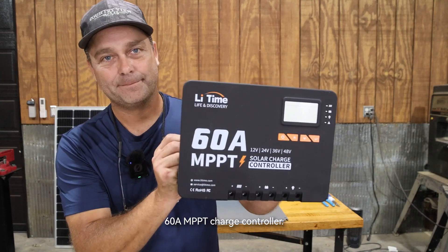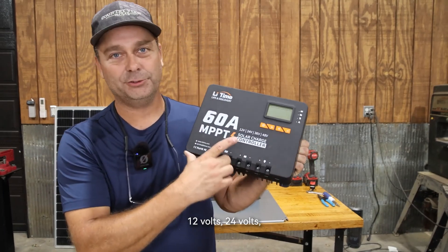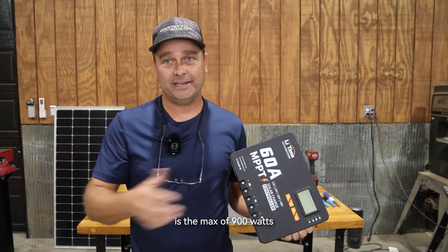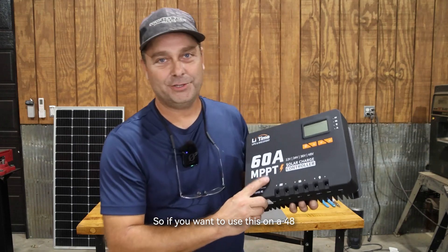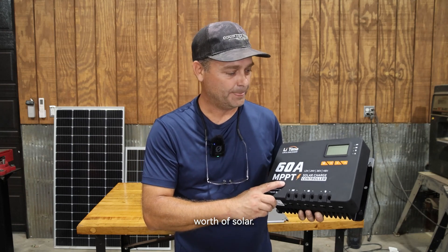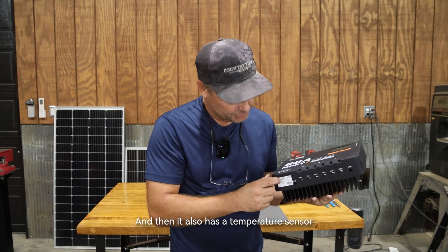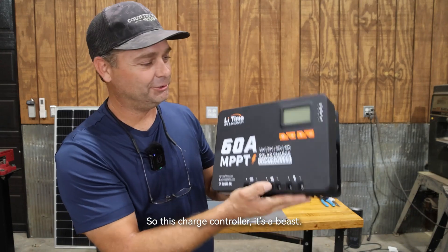Our next component is the Leeetime 60-amp MPPT charge controller. This can be used on 12-volt, 24-volt, 36-volt, and 48-volt systems, making it an all-in-one charge controller. For 12 volts we're going to be using it with a maximum of 900 watts and a maximum panel voltage of 150 volts. On a 48-volt battery bank it can accept up to 3,200 watts of solar. If you have a 48-volt battery with communication, it has RS485 connectivity to talk back and forth with the battery.